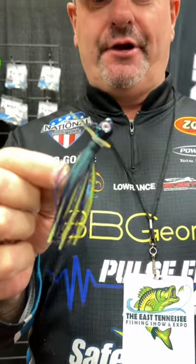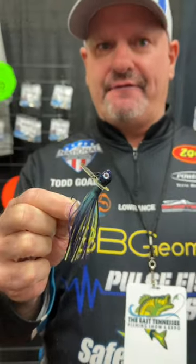Hey guys, what's up? It's Todd Goat at Pulse Fish Lures. Check out our skirted pulse jig. This is a great alternative to a bladed jig — it's kind of that finesse approach.